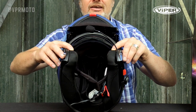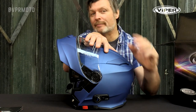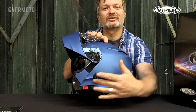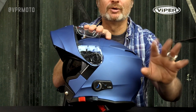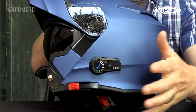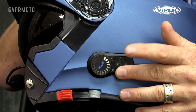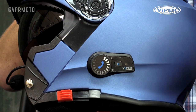The helmet has what Viper tell us is their most comfortable liner yet — this helmet fits like a glove. Now there's a little dial on the front which we use for turning the volume up and down. It can also be used for skipping tracks when you're playing music, and it's the button we use to swap between intercom mode and phone mode. The smaller button behind it is what we use to turn the helmet on and off, and it's also the button used for pairing.